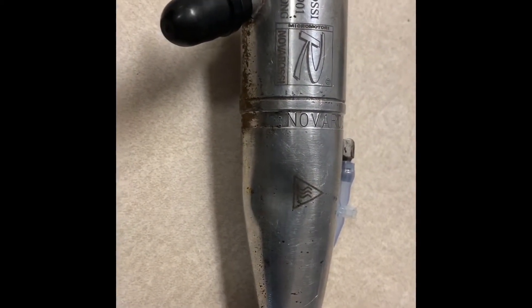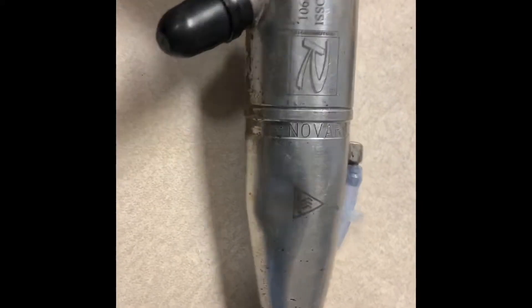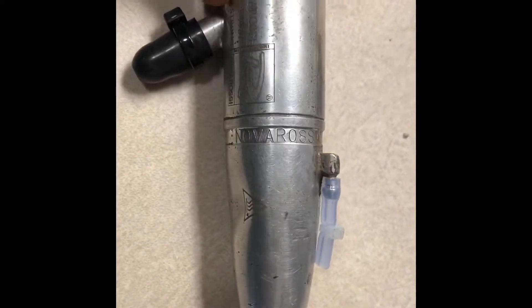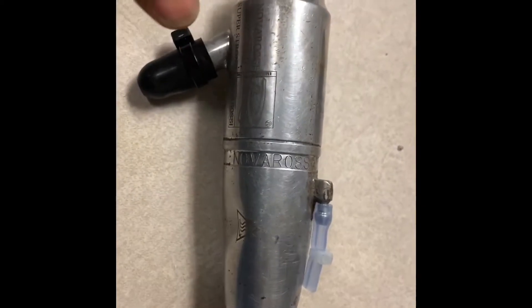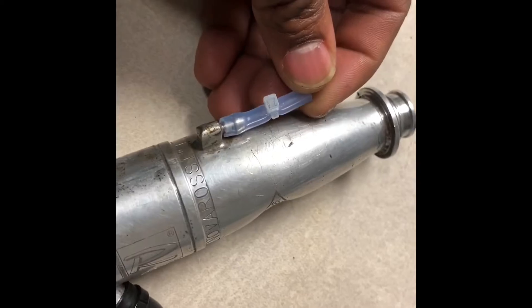What I'm doing here is preparing the pipe for taking out that dent right there. I've capped off the stinger and capped off the exhaust pressure port.